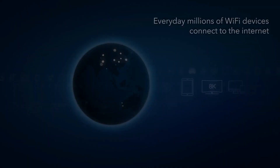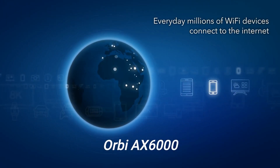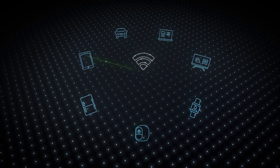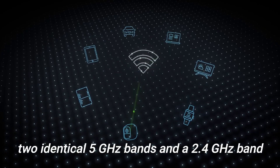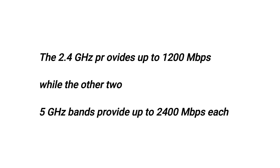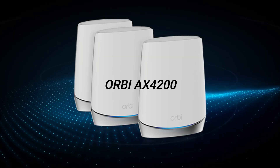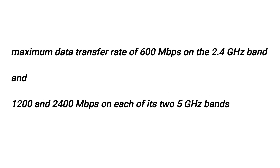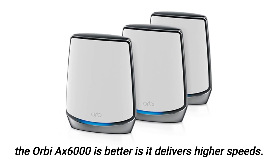Performance and speed: The Orbi AX6000 is a tri-band mesh system with a dedicated 5 GHz backhaul for data transfer between the satellite and router, meaning there are two identical 5 GHz bands and a 2.4 GHz band. The 2.4 GHz band provides up to 1,200 MB per second, while the two 5 GHz bands provide up to 2,400 MB per second each. Likewise, the AX4200 is also a tri-band system, providing 600 MB on the 2.4 GHz band and 1,200 and 2,400 MB on each of its two 5 GHz bands. Therefore, the Orbi AX6000 is better as it delivers higher speeds.